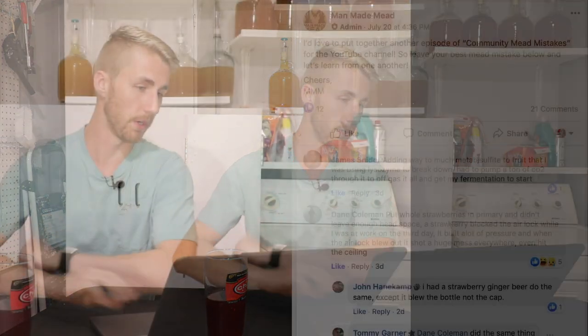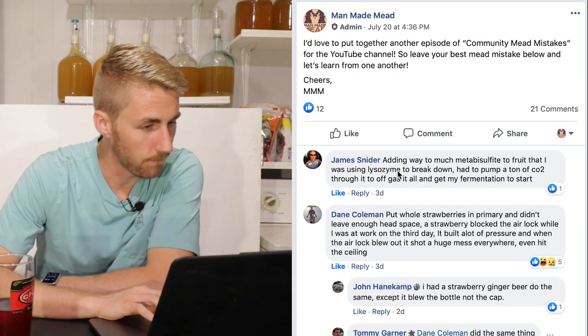Welcome to Community Mead Mistakes episode number two. I'm going to be talking about even more mead mistakes that you guys have said you've made. I put out a post on one of my Facebook groups asking what mead mistakes people have made, and I have some results. I'll also mention my own mistakes, because I definitely make my fair share. Going down the list.